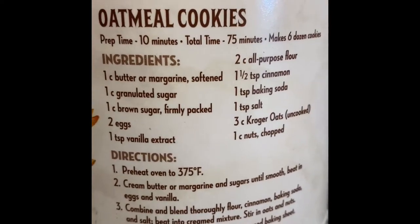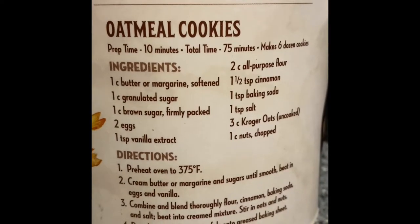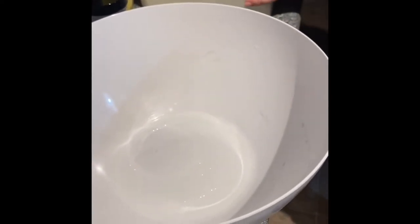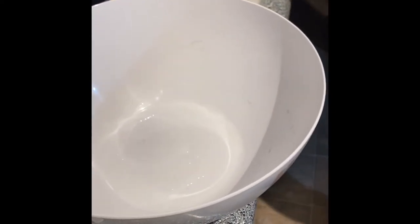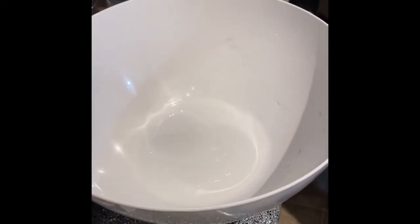Our oven is preheated to 375 and now we're going to start putting in our ingredients. My daughter Mason is helping and before we started doing this at all, we washed our hands really well for at least 20 seconds with soap and water in the sink.